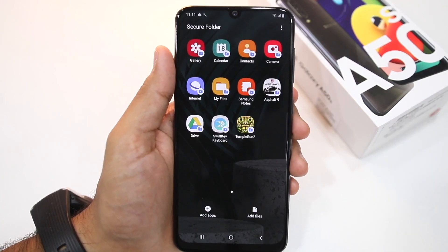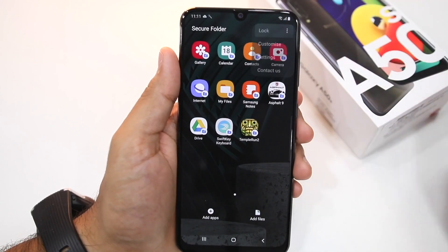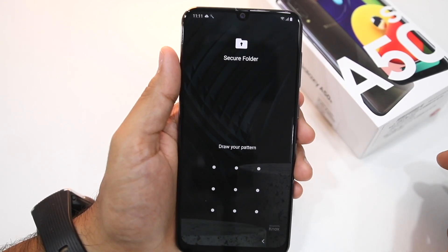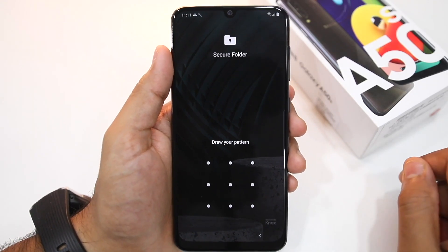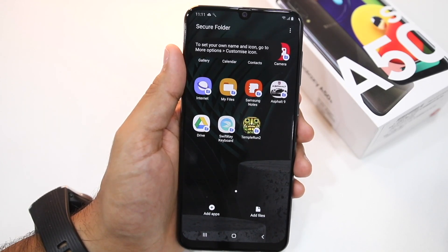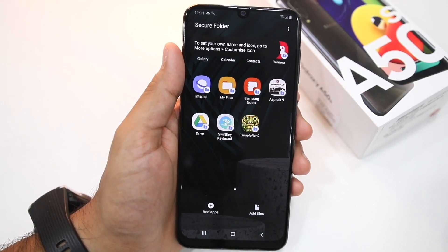Once you're done setting up and bringing all your apps to Secure Folder, tap the 3-dot overflow menu button and select the Lock button. This will make you exit Secure Folder, and whenever you try to access it you'll first have to draw the unlock pattern, enter the PIN or password, or verify your identity using the fingerprint scanner. It is only after entering the correct credential that you will be able to access Secure Folder on your Galaxy A30s or A50s.